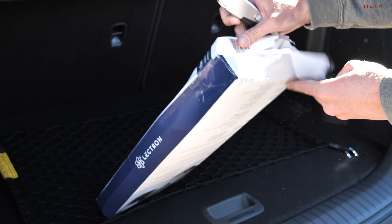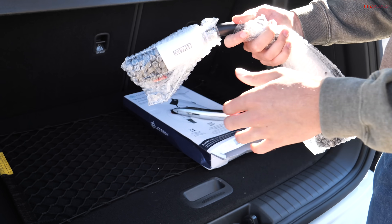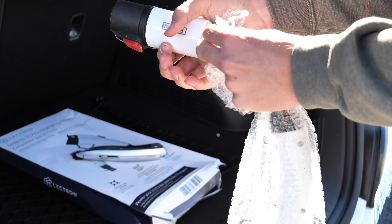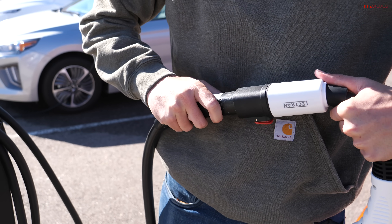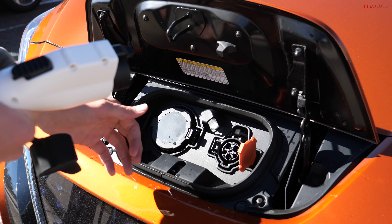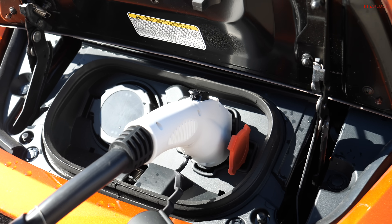This costs right around $150, but it is well worth it if you plan on charging your non-Tesla at these Tesla chargers. Here's how it works: on one end of the Lectron charging adapter is the receiver end for the Tesla port — plug that in — and then on the other end is the J1772 port, which should plug in nicely into the receptacle on the Nissan Leaf.